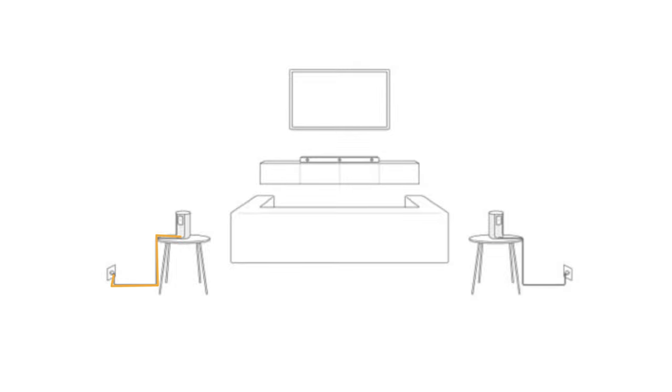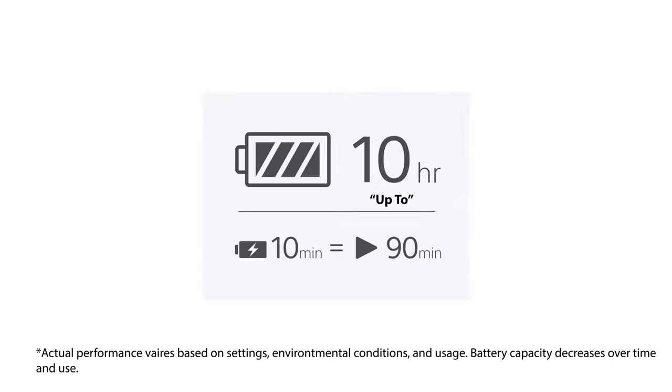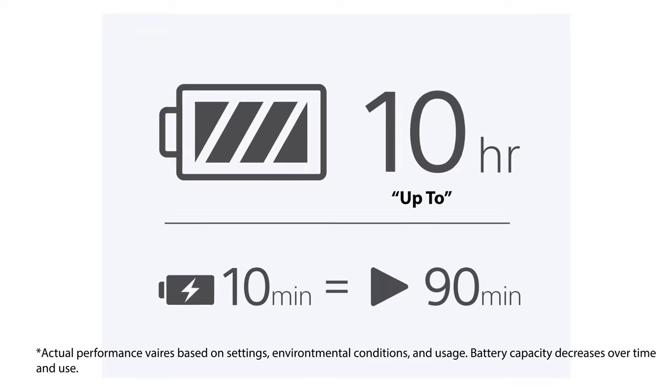These speakers have an interesting feature you may not be expecting. The SA-RS5 rear speakers can be completely wireless. You don't even need a power cable for these units as they include a built-in battery with up to 10 hour battery life. When you charge your speakers for 10 minutes, you will gain over 90 minutes of battery life thanks to their quick charge feature.